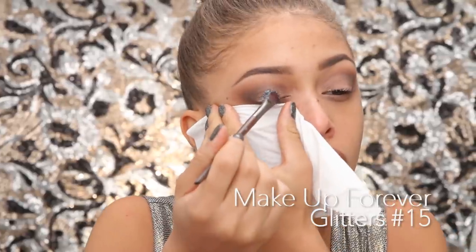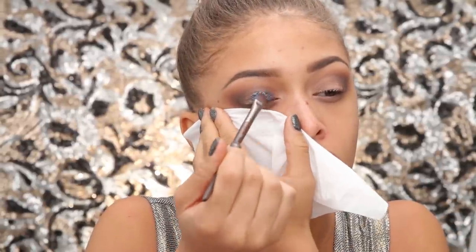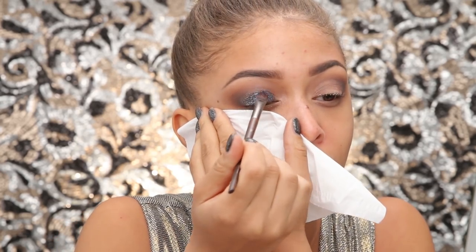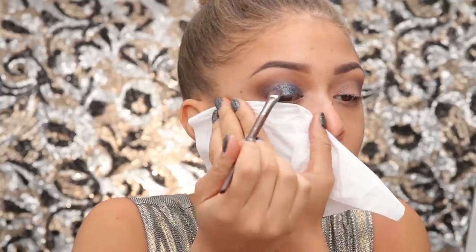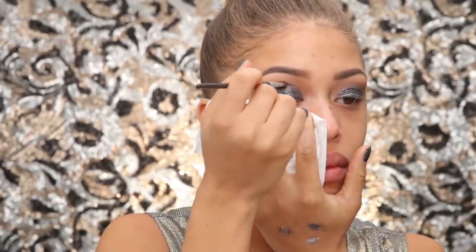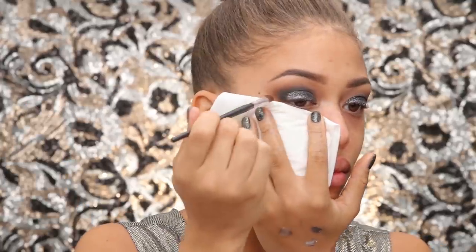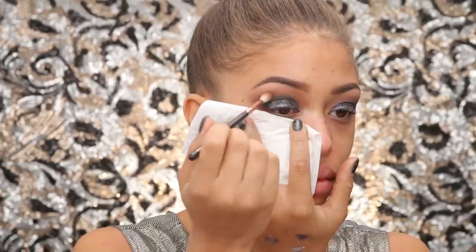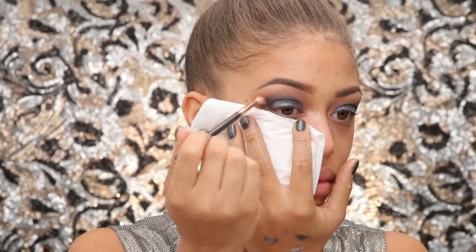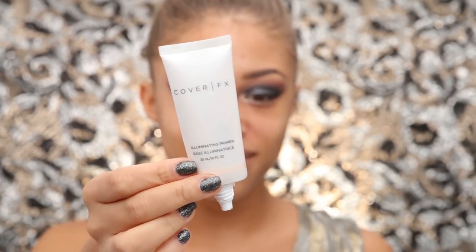I'm taking more primer — I wish I had used a glitter glue, but primer was sticky enough. I'm adding a bit of Makeup Forever black glitter all over my mobile lid and just literally packing it on until I get major pigmentation. If you can get a glitter glue, that would be perfect. Make sure you're using a glitter that is safe for the eye area — craft glitter can blind you. Taking a bit of black again to keep it smoky. The glitter might fall out, so you may need to go back and add more.